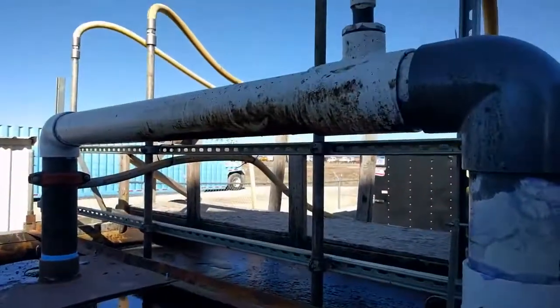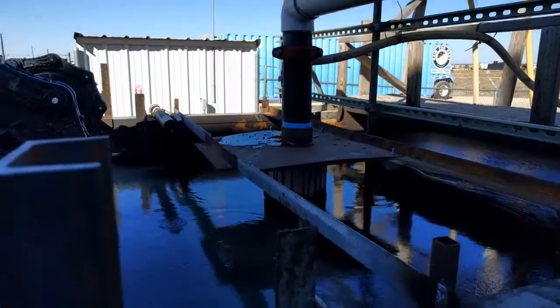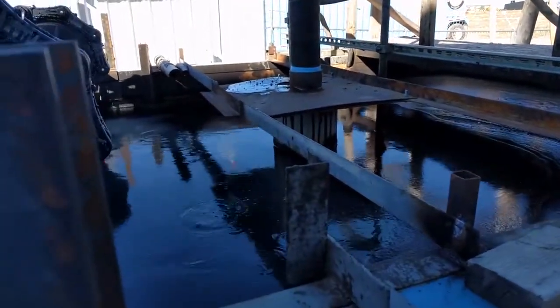We're bringing in water and sludge from the bottom of the gun barrel, coming in here into the tank.